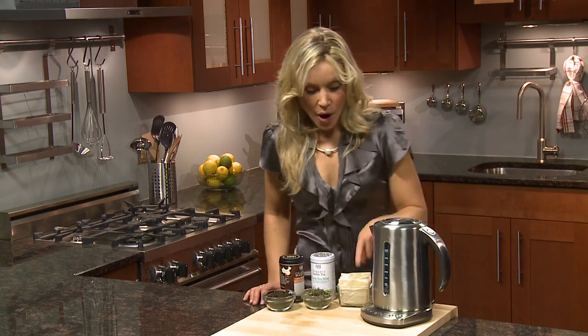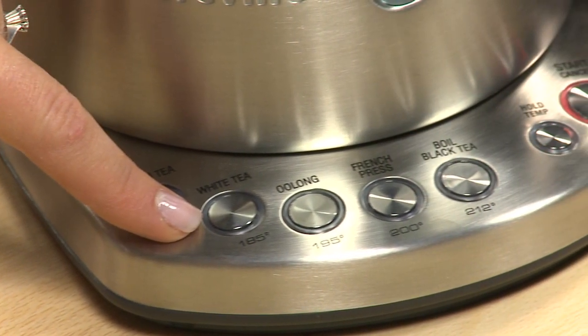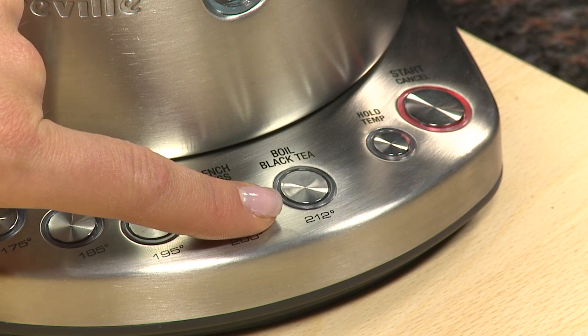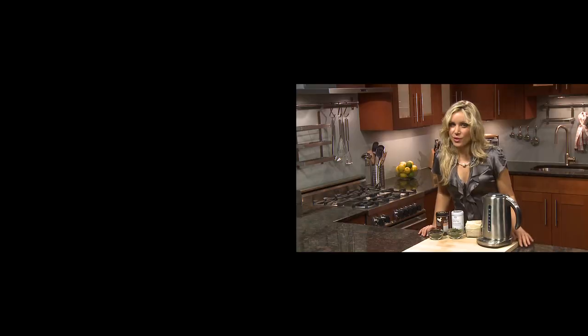And the appropriate steep time: 175 degrees for green tea, 185 for white tea, 195 for oolong, 200 degrees for french press, and 212 degrees for black tea, or to bring your water to a full boil.